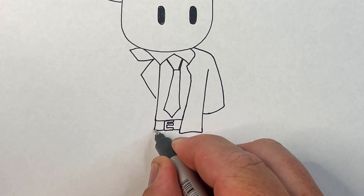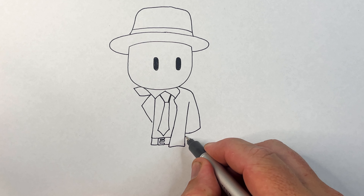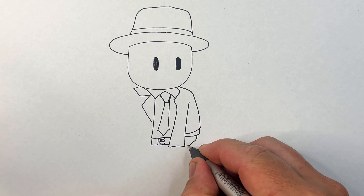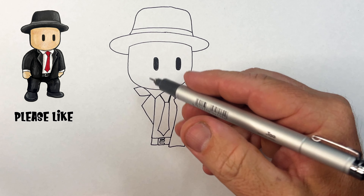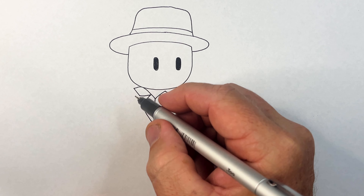This is going to be his belt. What we're going to do here is put the belt buckle on - it's almost like the letter E. There's his belt buckle.